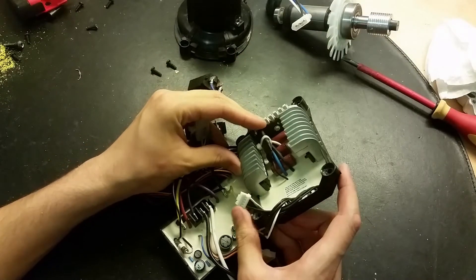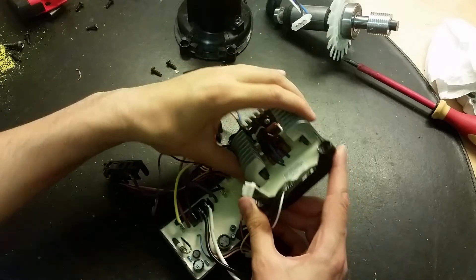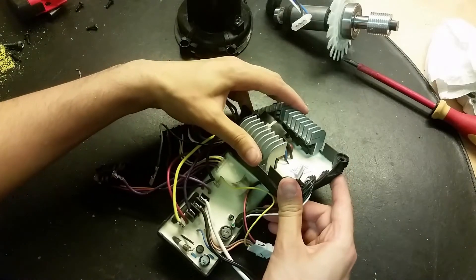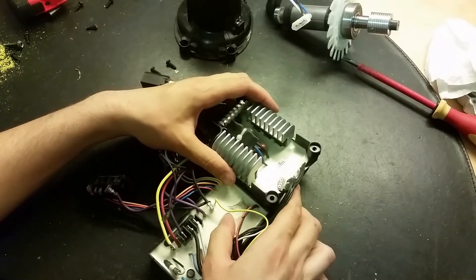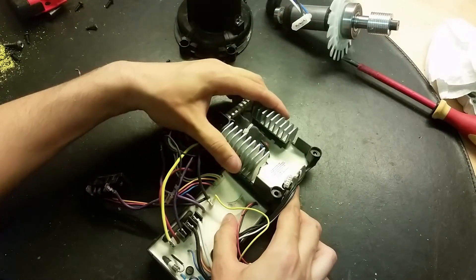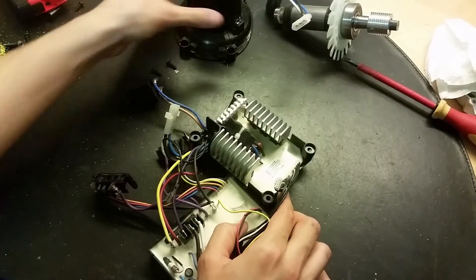We've got some capacitors here and a full bridge rectifier. At the sides here we've got three transistors on each side - they could be some kind of IGBT or maybe MOSFET - making a three-phase full bridge for the motor.